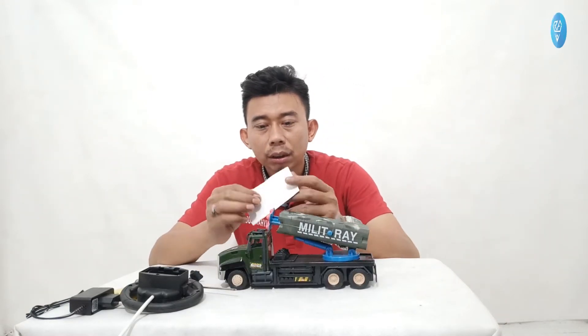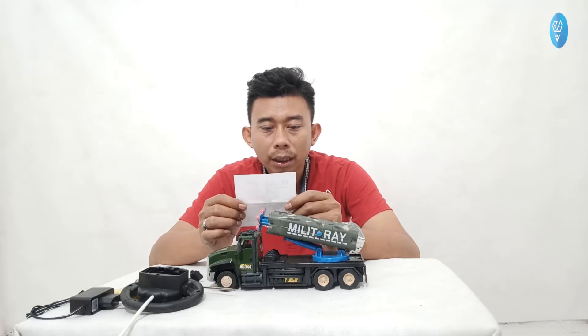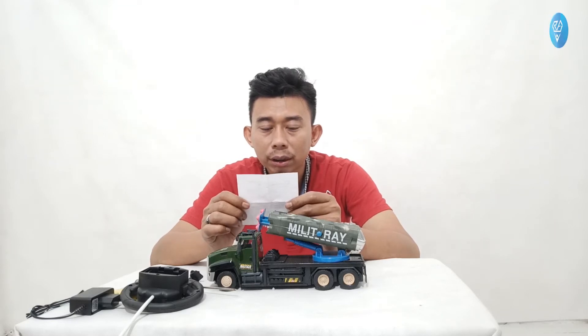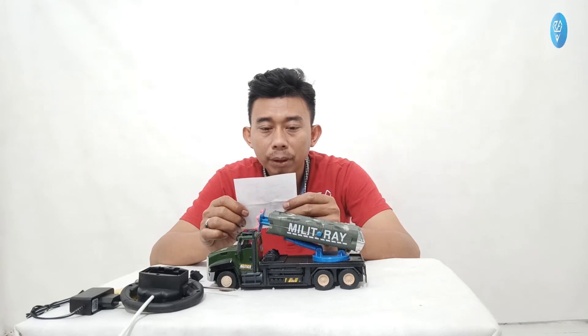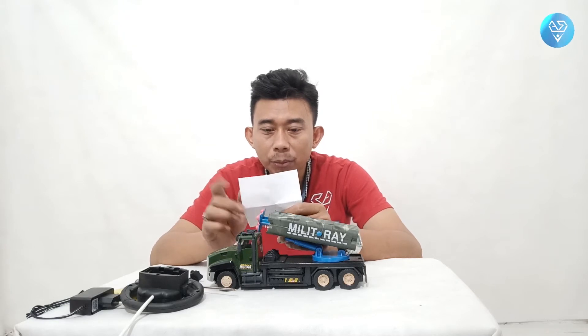Ada buku petunjuk mengenai peringatan, larangan, dan perawatan. Terdapat bagian-bagian kecil yang tidak sesuai bagi anak di bawah umur 6 tahun, jadi untuk 6 tahun ke bawah harus diawasi orang tua. Pasang baterai dengan baik dan benar sesuai arah plus dan minus — jangan dibolak-balik karena mobil bisa tidak bisa jalan dan bisa rusak.